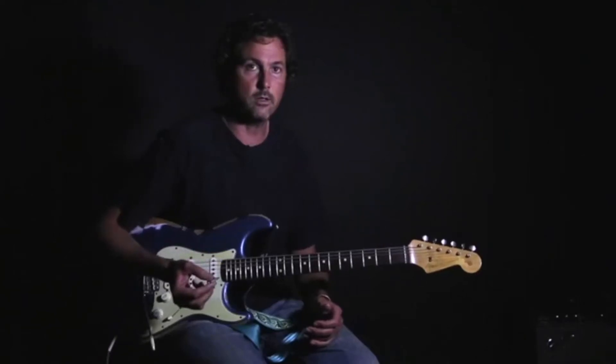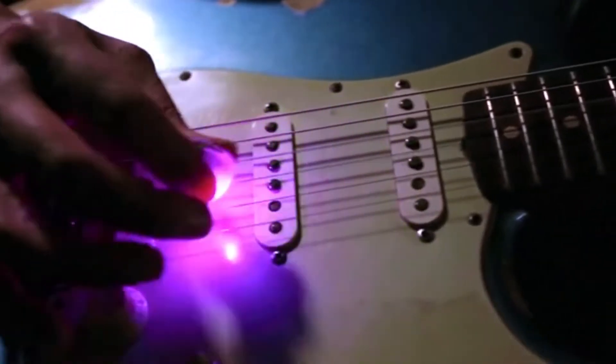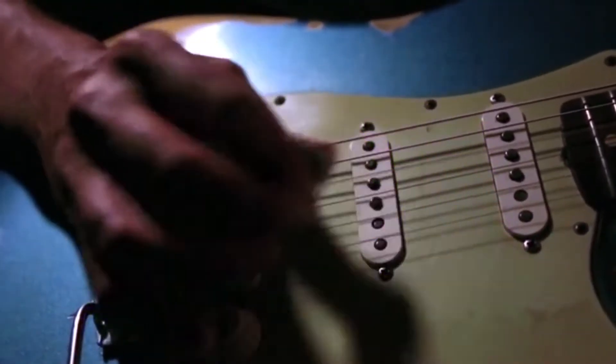It's basically a guitar pick like any other guitar pick, except when you hit the string, it flashes. The best thing about the Firefly pick is that the motion sensing capabilities allow it to naturally conform to any style of music.